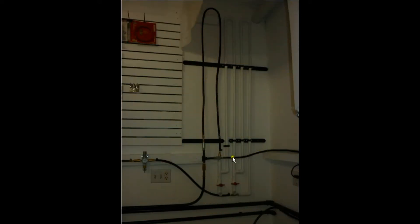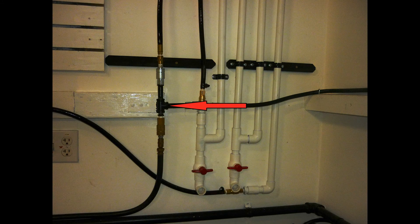The air exits the compressor and runs along this hose. It then slams into this T-fitting. The water vapor in the air will hit that steel fitting and some of it will be knocked out of the air. Additionally, the turbulent air flow at this fitting will cause low pressure spots, and this also will cause more water to be knocked out of the air.